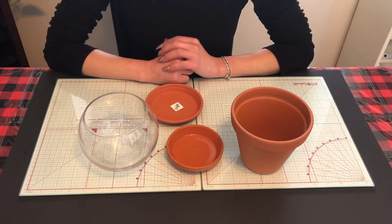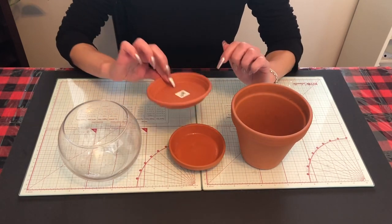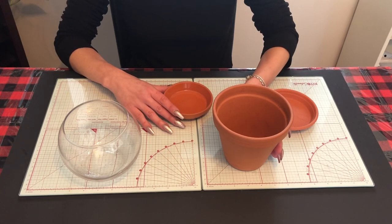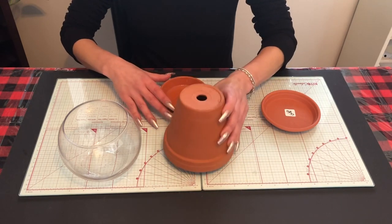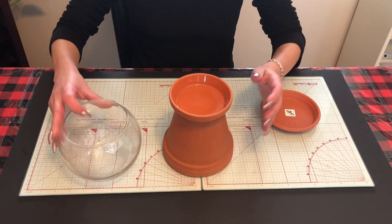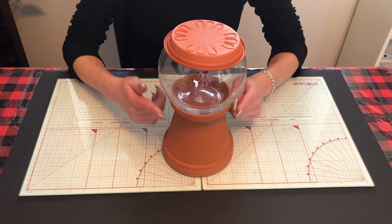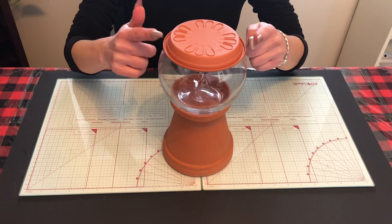The first thing we're going to need to do is paint the pot, the saucer, and my other saucer, and I'll show you quickly how we're going to put it together. What we're going to do is flip it upside down like this, stick the heavier saucer on top, put the glass on, and use this for a top so it kind of looks like this. So today I've decided I'm going to do it red, so I need to paint the pot, the saucer, and the other plastic saucer on top.